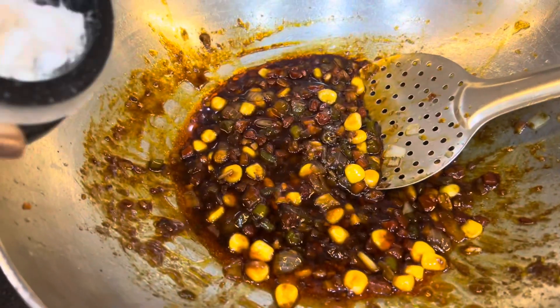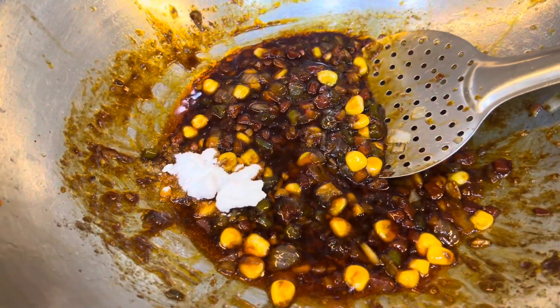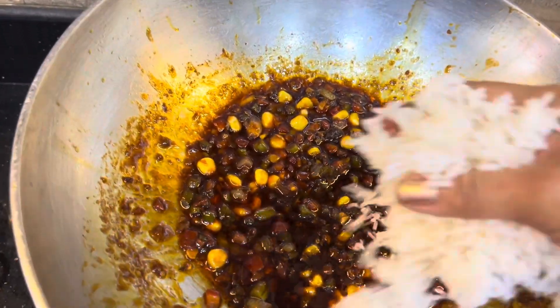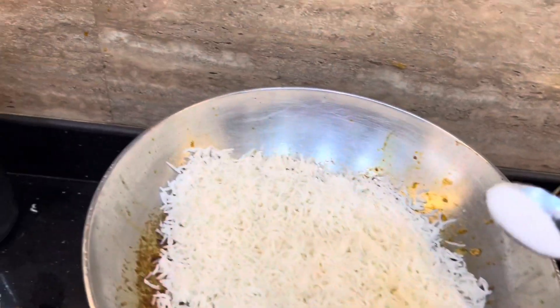I will add some sugar and some pepper. Now, I will add some rice and boil it. I will add some salt.